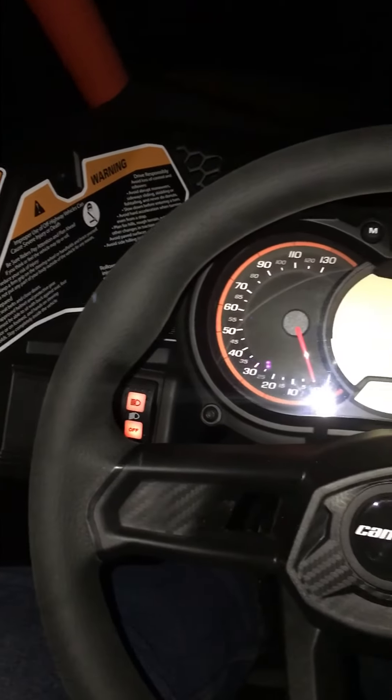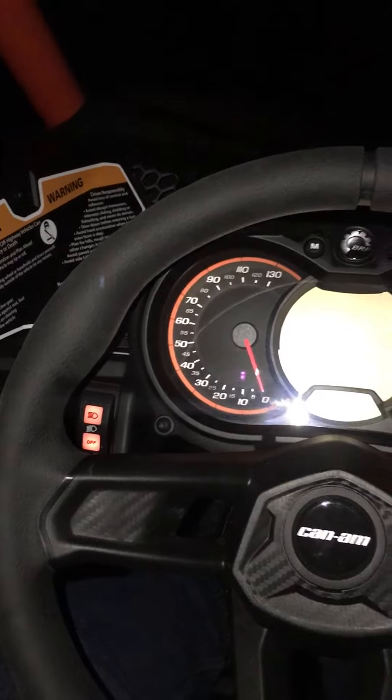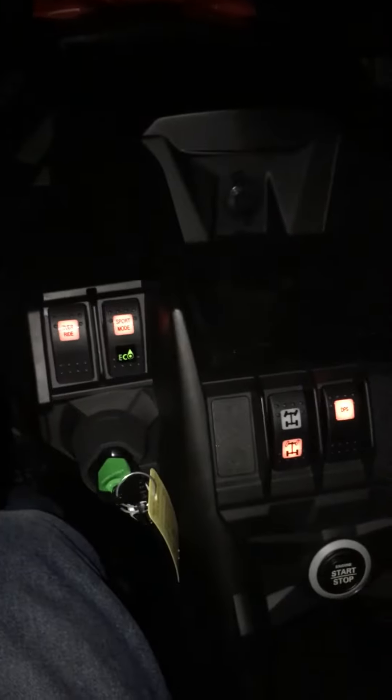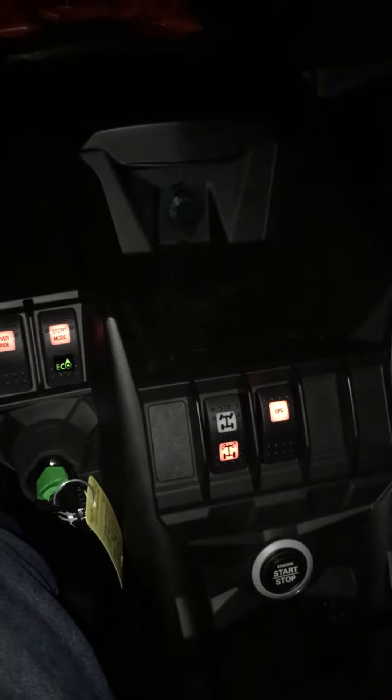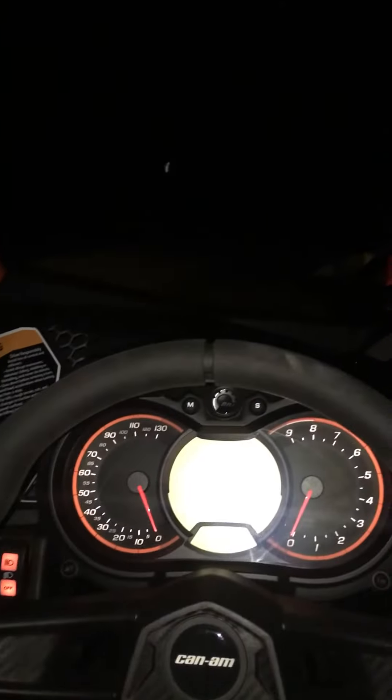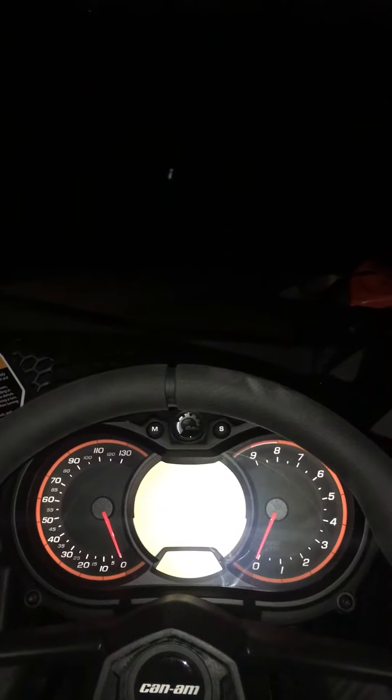What's up YouTube, this is a brand new Can-Am X3 RS. This is what the lights look like at night, and we'll do a quick headlight test. A lot of guys are looking at adding light bars to their cages and whatnot, but I find the factory lights pretty darn good. So I'm gonna fire it up and show you the driving lights and then the high beams.